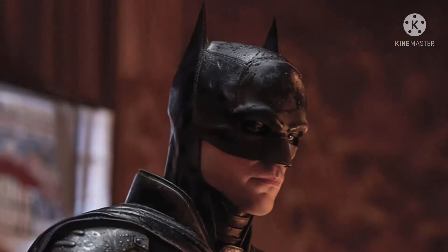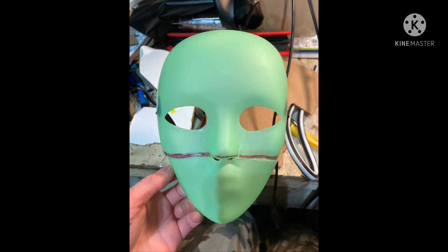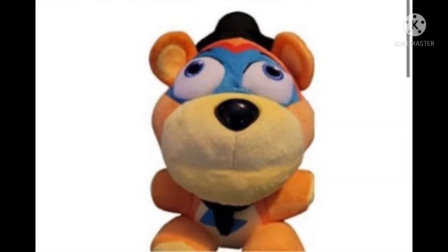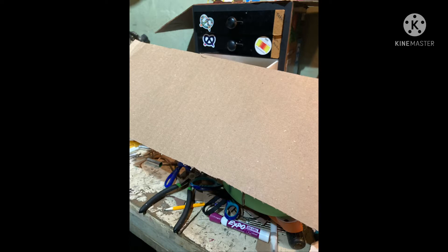Parts you need: one of those plastic Halloween party masks, fake leather material — Material Girl — and some cardboard.